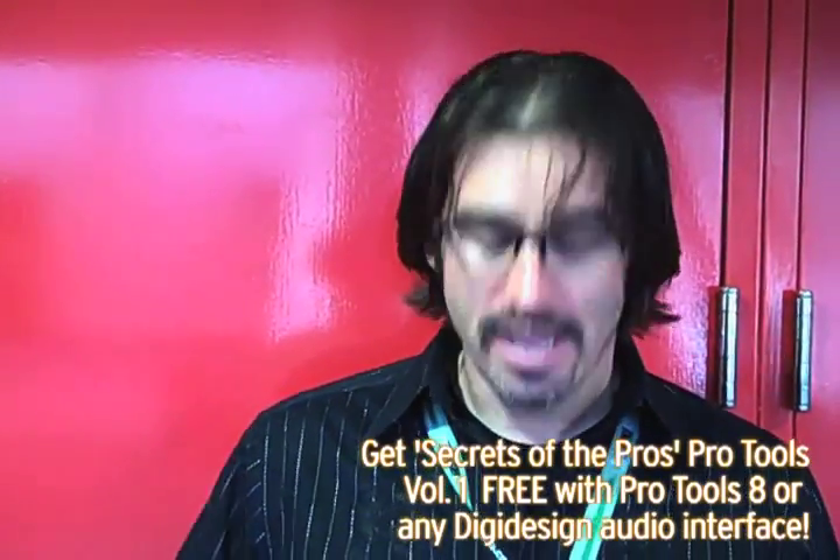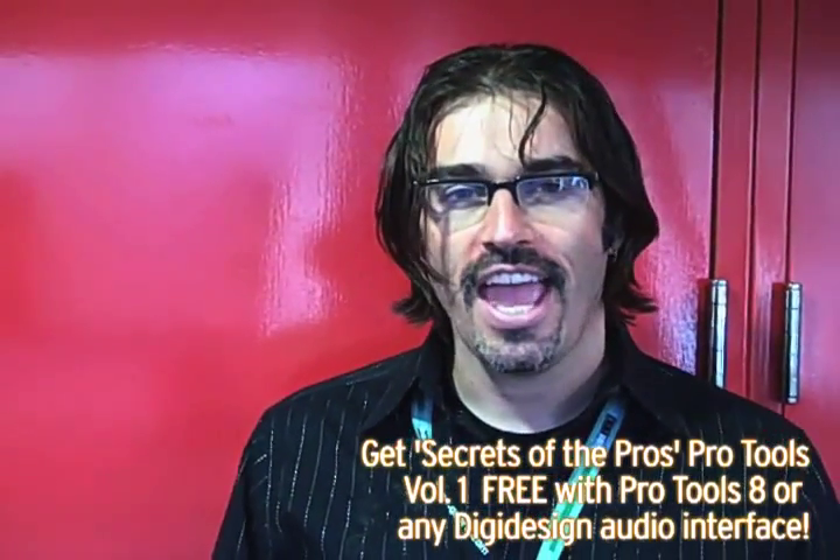Again, this is Ken Walden. We're here at the AES show in San Francisco. We're having a good time here checking out the new toys. And I think on the floor, Pro Tools 8 is probably the buzz of the show.